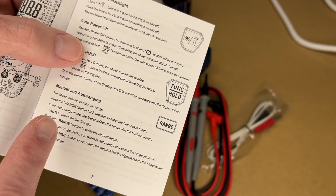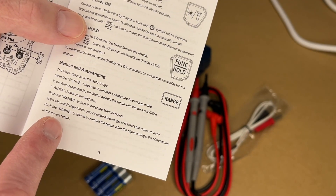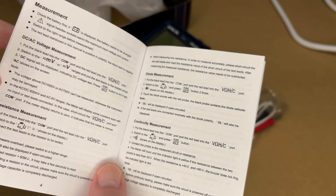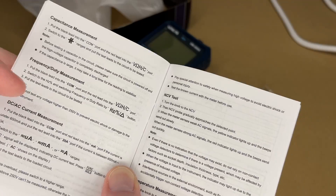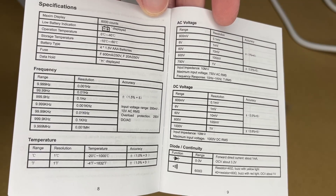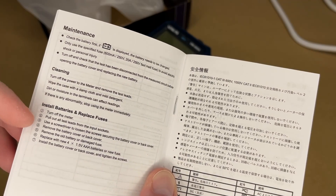There's also the range button — it defaults to auto. You can press range to switch to manual mode, hold it for two seconds to go back to auto range, then press it again to increment through the different ranges. The manual covers DC and AC voltage measurement, resistance, diode measurement, continuity measurement, capacitance, frequency duty measurement, DC and AC current measurement, non-contact voltage test, temperature measurement, and the specs. I'll show those on the screen so you can pause and read through them.